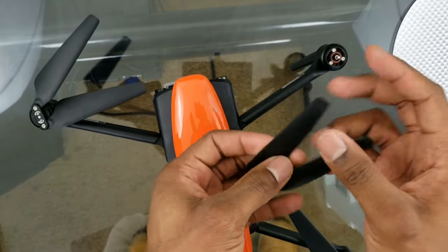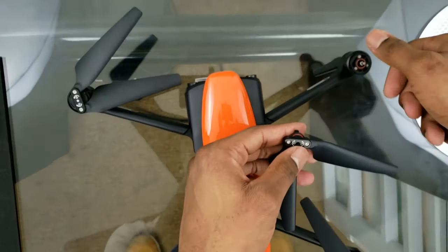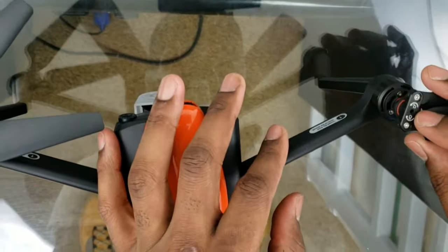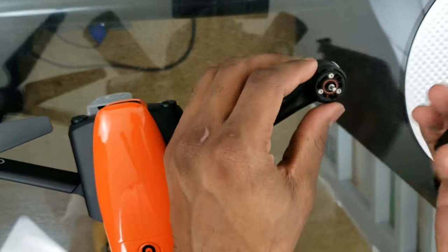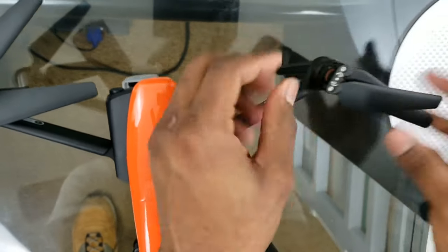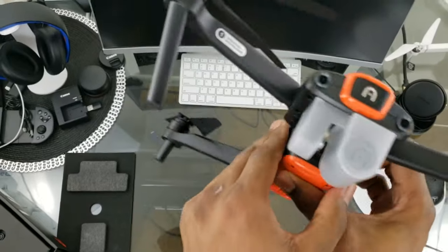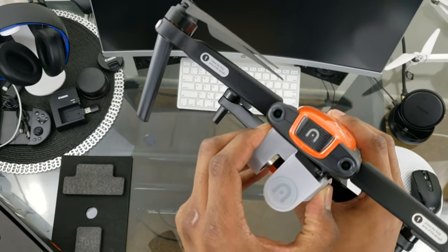Quick-release props are really nice for when you're out in the field and maybe break one — much easier than dealing with screws. To put them back on, match them up with the grooves, push down, hold the motor, and turn to the right and it's back on. Then to remove the camera, press these two little tabs and pull from the right first, then gently pull it out.